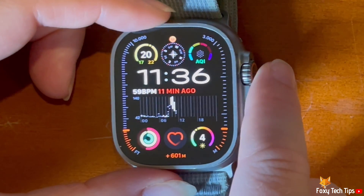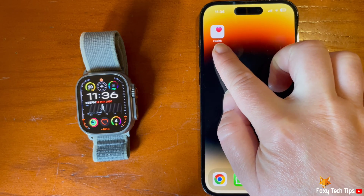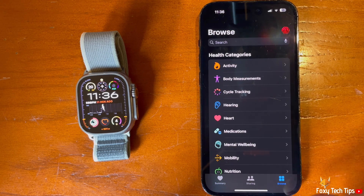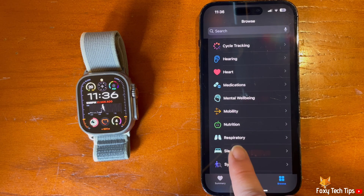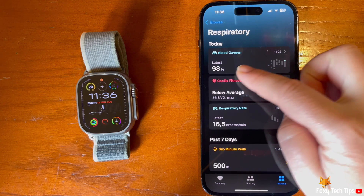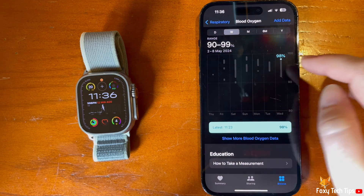To see your blood oxygen data, open the Health app on your phone. Then tap Browse in the bottom right, scroll down and tap Respiratory, then tap Blood Oxygen at the top. You can see your data here.